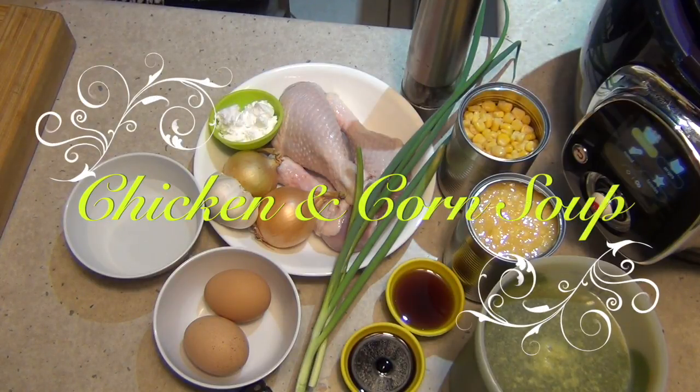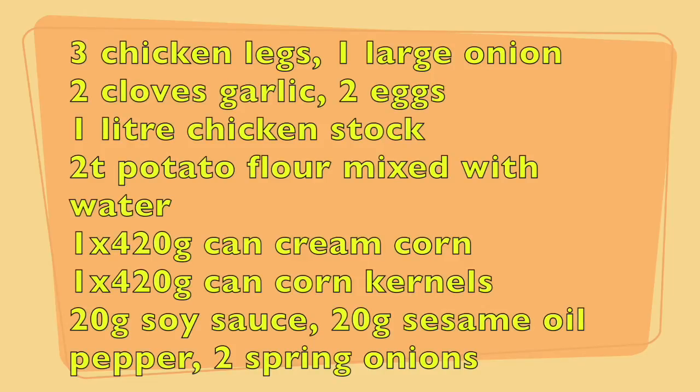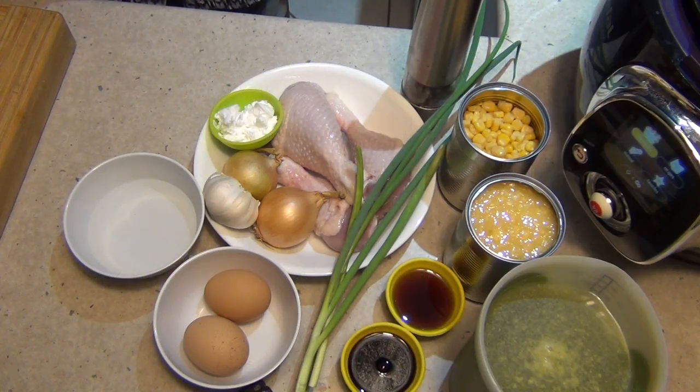Hi and welcome to Cheeky Richo's Chicken and Corn Soup made in the T4Cook4Me. This is so easy, so delicious and so economical. The ingredients are in the recipe box below. There aren't too many of them so let's get started.